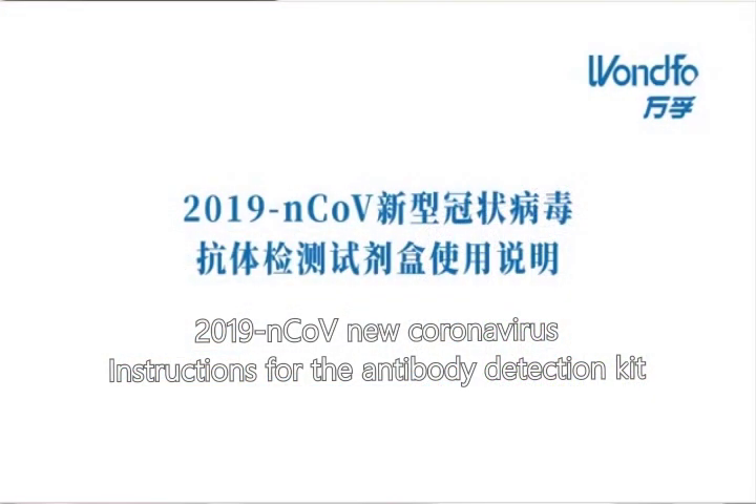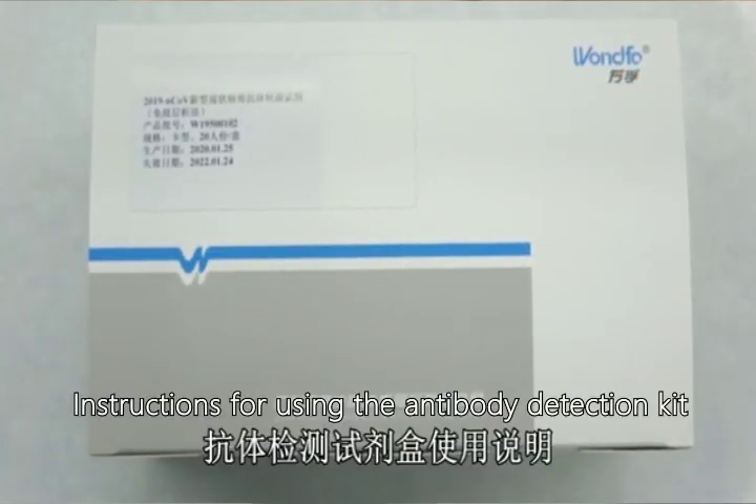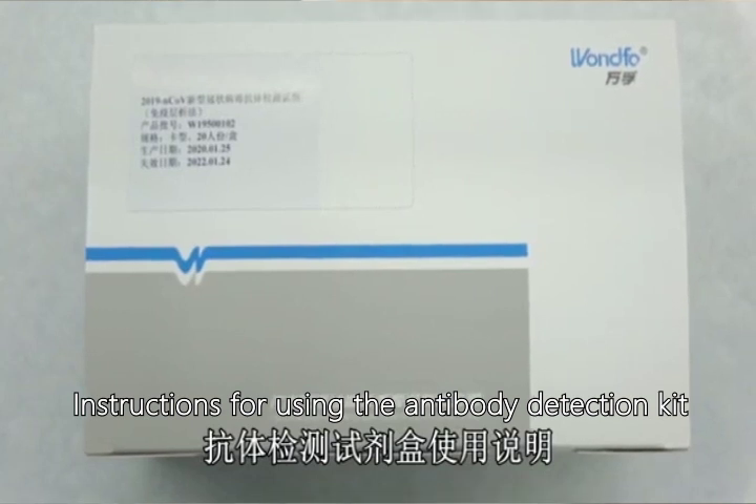2019-nCoV new coronavirus instructions for the antibody detection kit.